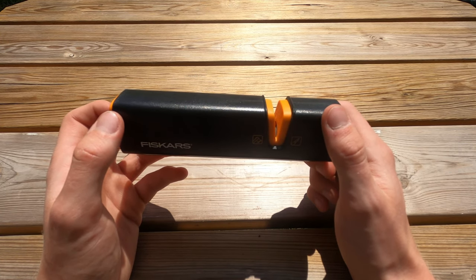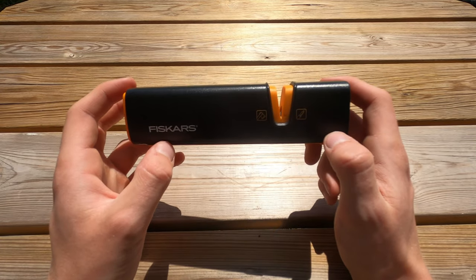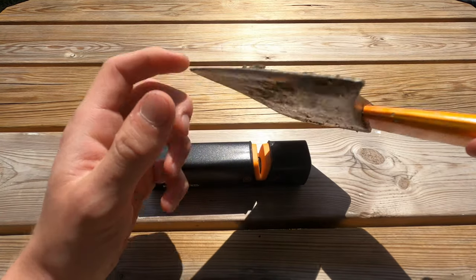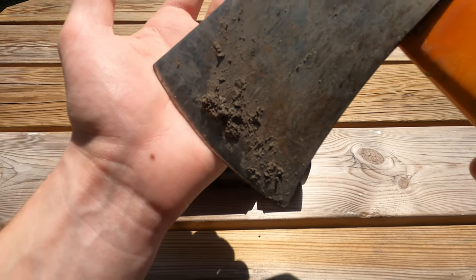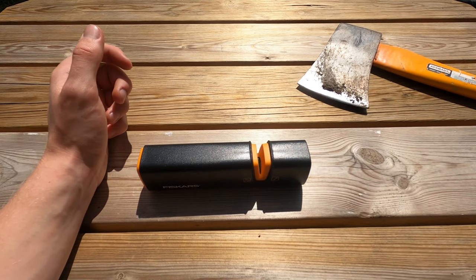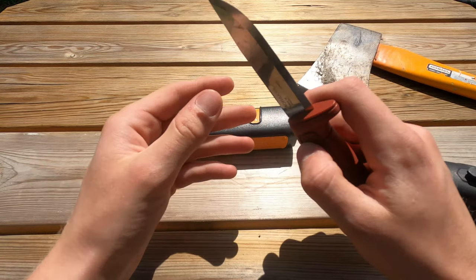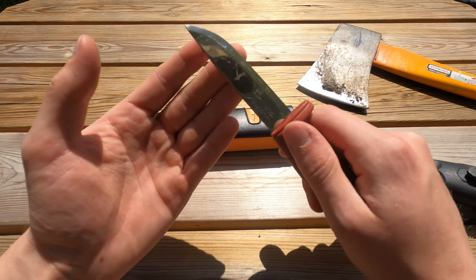I don't have a Fiskars axe or knife to test this on, so I will test it on these two tools. First I will test it on this axe — it's an old and really dull axe. I couldn't cut myself with this even if I tried. Next up I have this regular Morakniv, and it's not dull but it's not super sharp either.